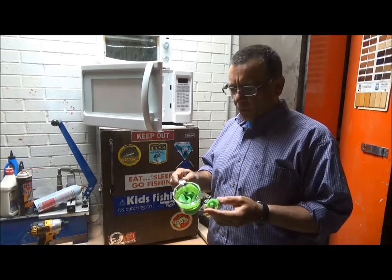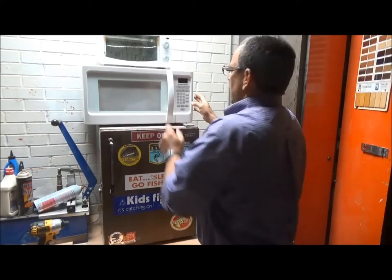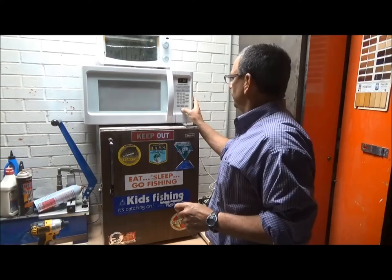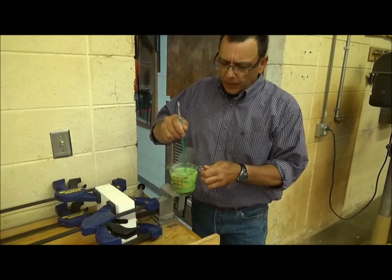I've taken my plastisol worms — usually my old worms and stuff like that — and I just put them in one of these little Pyrex jars. Right now I've got a nice chartreuse color, so I'm just going to put it in the microwave for about a minute and a half. Now I've got my plastic all heated in the Pyrex jar and it's liquid.